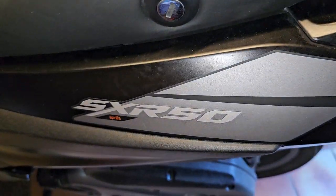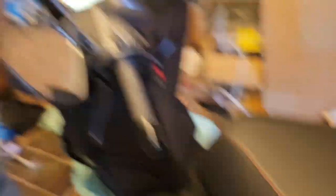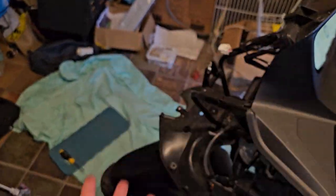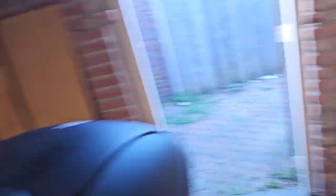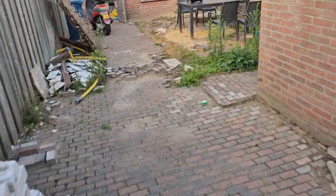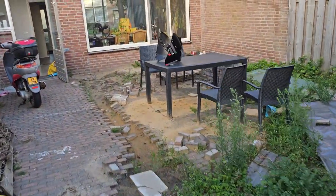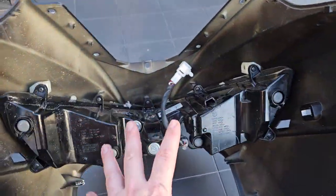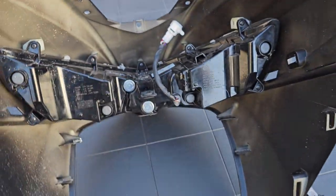You can see it there — our lights were too high, so I took the liberty of removing it to show you where the actual screws are. Normally you'll need a tool for this, but just to give a better overview, this is basically how the whole thing looks.